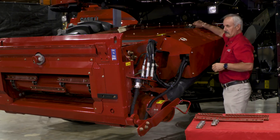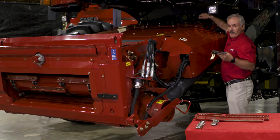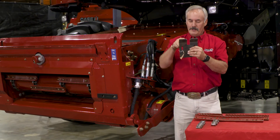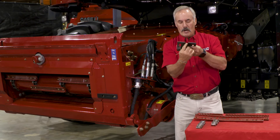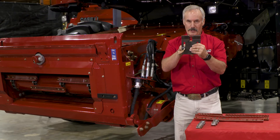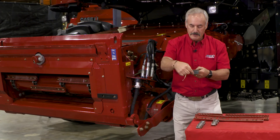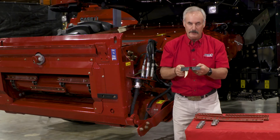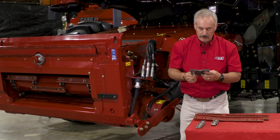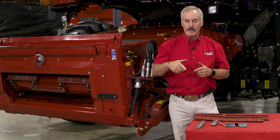Moving a little further back — I talked about strippers on the top feeder shaft, located in here. You take that shield off to get access to the top feeder shaft and you'll see these strippers. The sprocket needs to be no more than one millimeter from this portion right here. If it's more than one millimeter, you're going to end up with wrapping on the top feeder shaft. Sometimes when you adjust these slotted bolts closer, they'll hit the shaft before you reach your one millimeter clearance. If that happens, you can grind some of this portion off to get your clearance tighter. This is what will reduce the opportunity of material going around the sprocket and causing the chain to jump out of time.